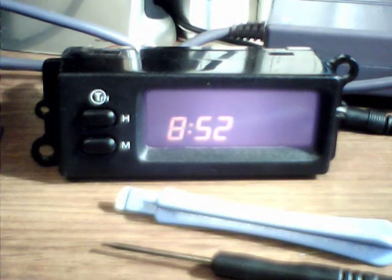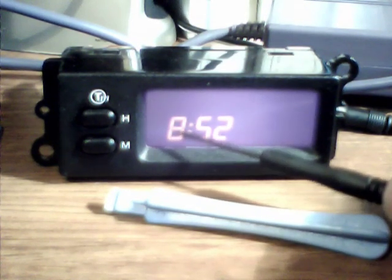In this video I'm going to show you what to do if you've got a device with an LCD screen and some of the digits aren't working. This is a clock out of my car, a Rover 25, and I had a problem with some of the digits not actually displaying, which is a bit annoying.